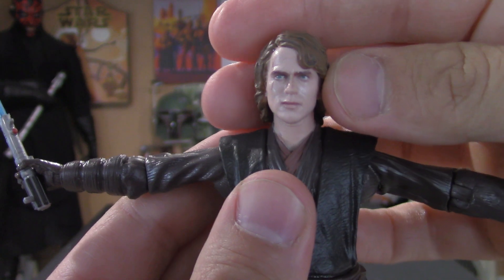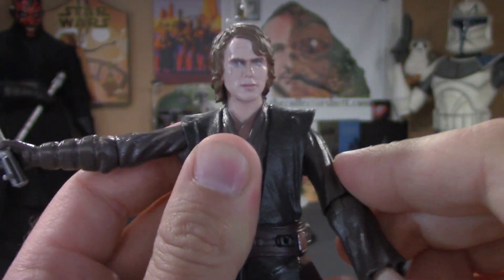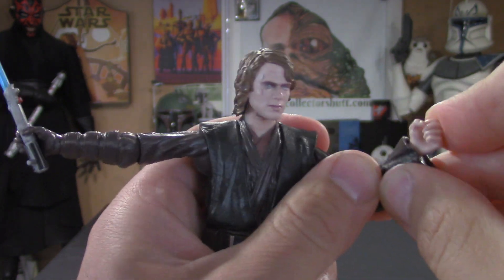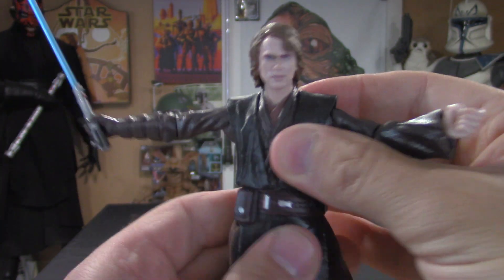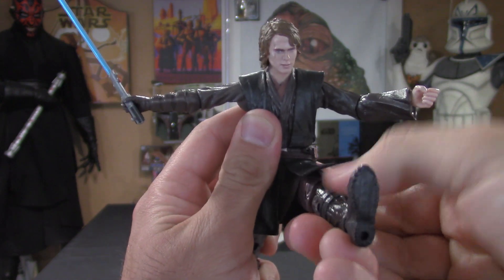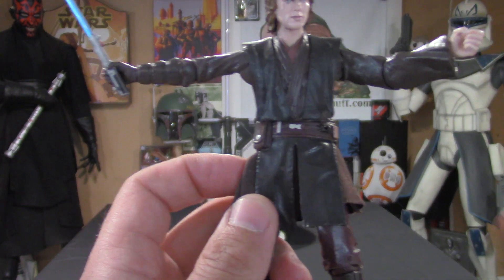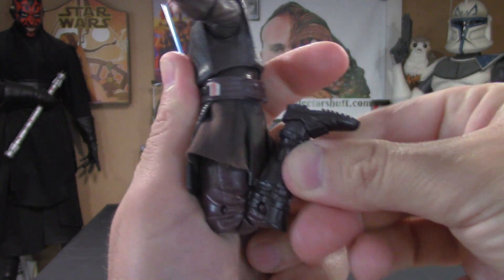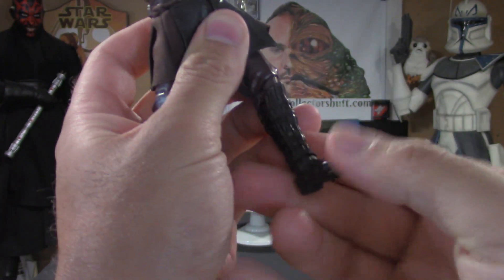Let's jump into the articulation. The head is on a ball joint — left, right, up, down, side to side, good movement. Arms go up and down to a 90-degree angle, elbows bend and swivel, and there are wrist joints. The waist goes side to side with a little front-back movement. The legs go up and down, and what's really cool is there's a mix of soft vinyl and soft goods cloth, so there are no restrictions — the leg goes right up. Knees bend and go almost all the way back, and there are ankle joints up, down, and side to side.